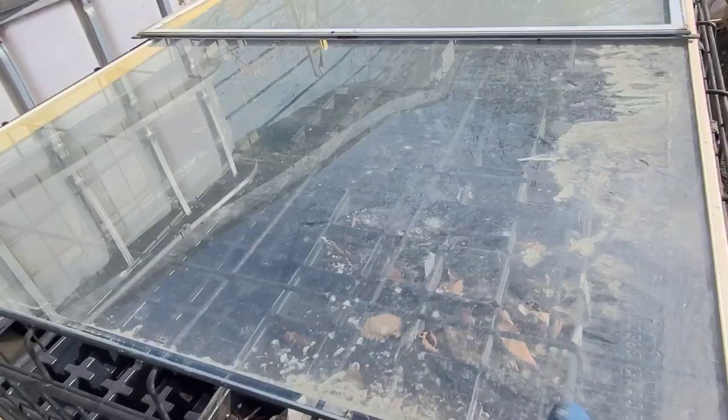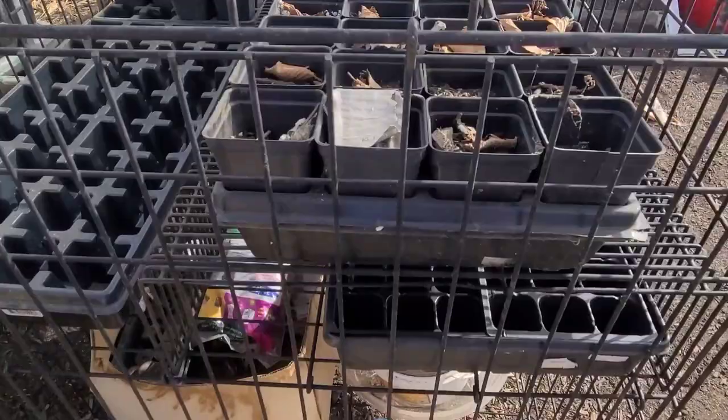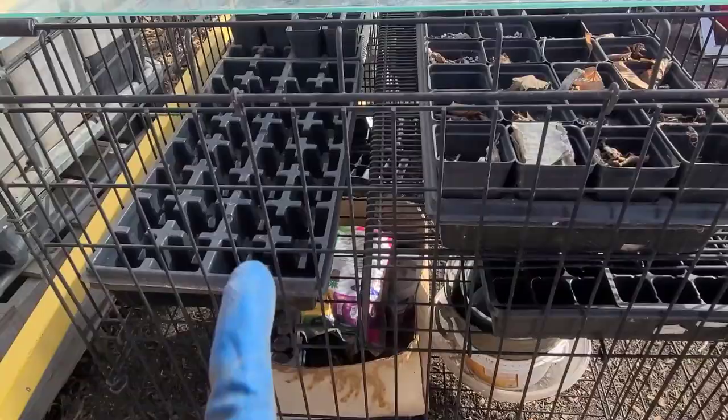I'm going to be creating a framing for this glass so that it looks nice and neat. The good thing is that I can easily disassemble the entire greenhouse when fall comes. I was also able to create some shelving in here — I just need to clean and sterilize those trays.